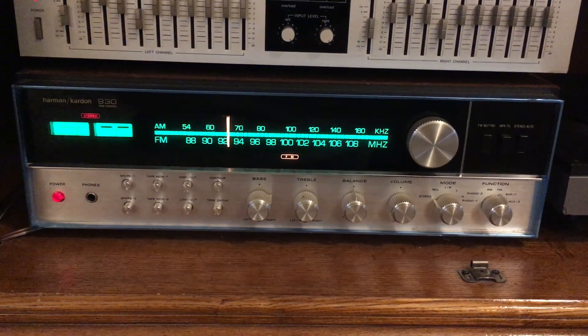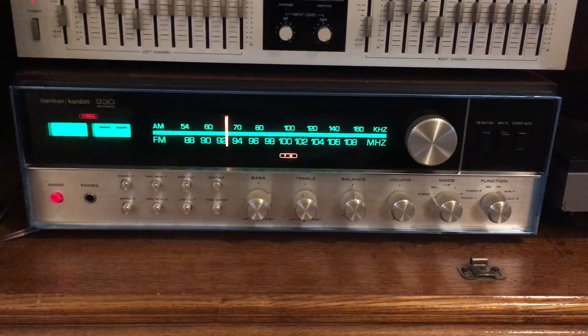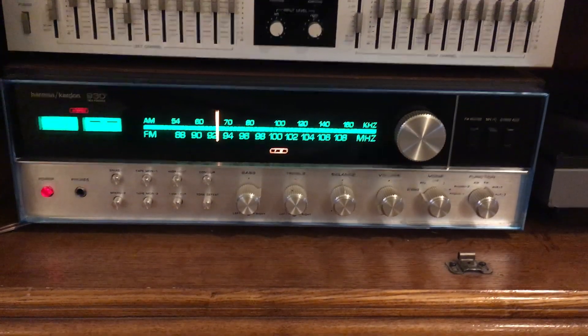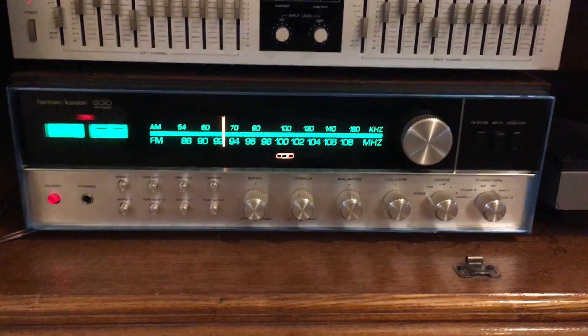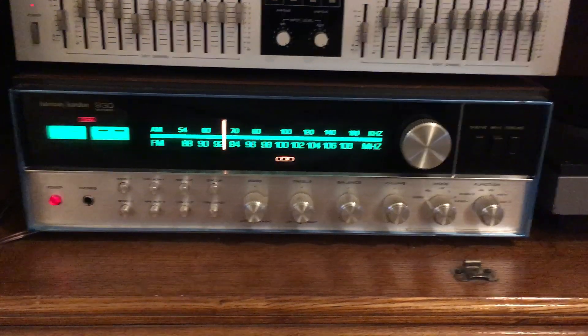For about three or four years, this was Harman Kardon's flagship two-channel receiver. Obviously they made four-channel receivers as well, but this was the top of the line. As I stated earlier, this is a twin-powered receiver, which means it has a separate power transformer, separate set of capacitors, and separate rectifiers for each of the two channels.